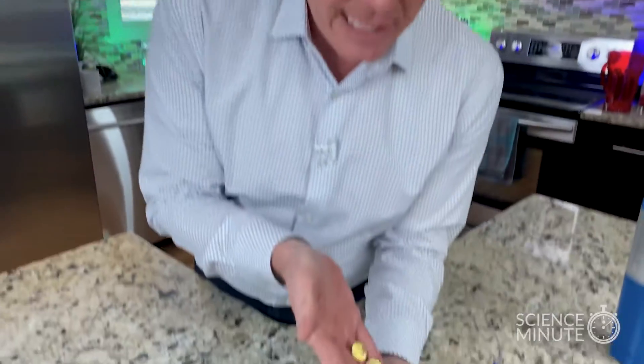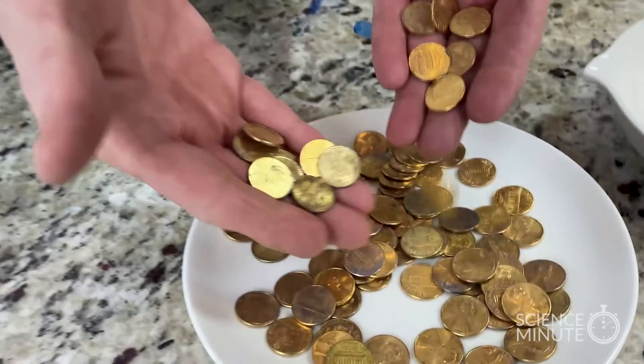Sometimes kids will put these into circulation, so you'll always hear a news story around St. Patrick's Day about gold coins showing up and leprechauns doing it. It's just high school chemistry students being kind of creative and sharing their love of science. So the next time you see these gold pennies, realize that there's a very clever science teacher out there trying to find the most creative ways to make science fun.